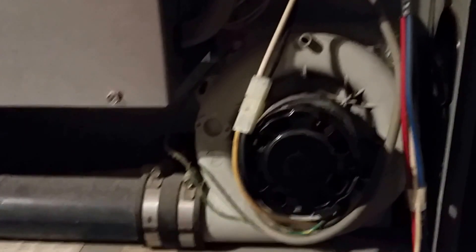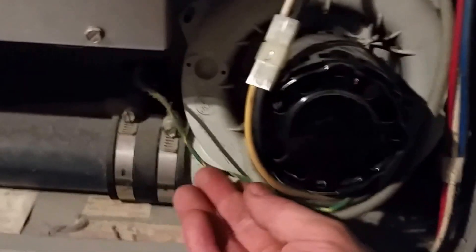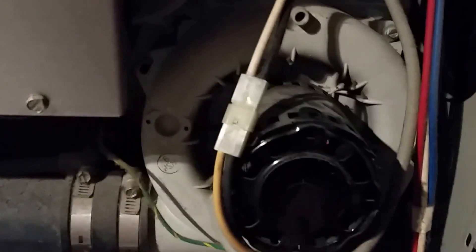The pressure switch should be satisfied. On this furnace, this is the tubing here that shows the pressure in the furnace, which goes through this pressure switch that detects whether there is a negative draft in the furnace so that it can start up.